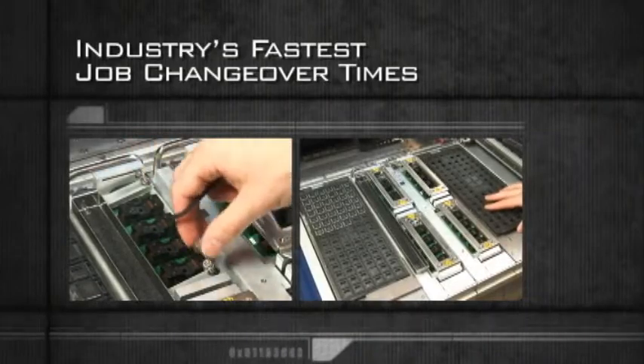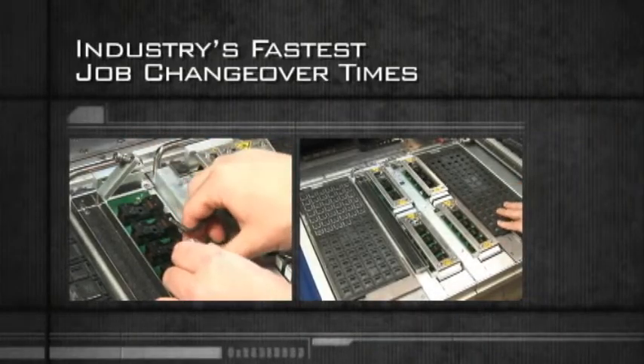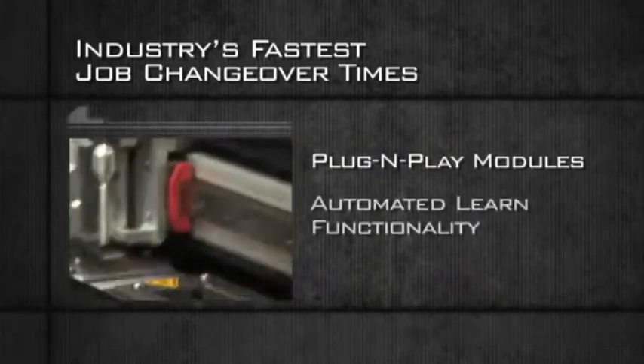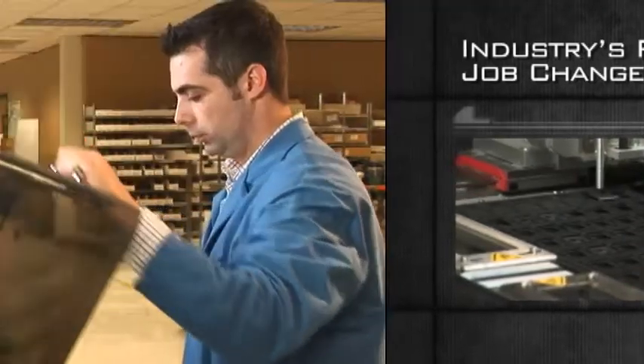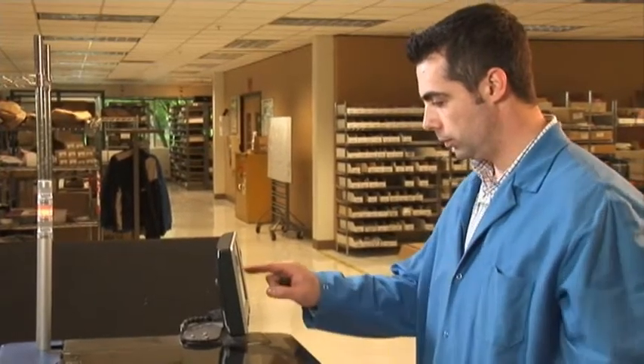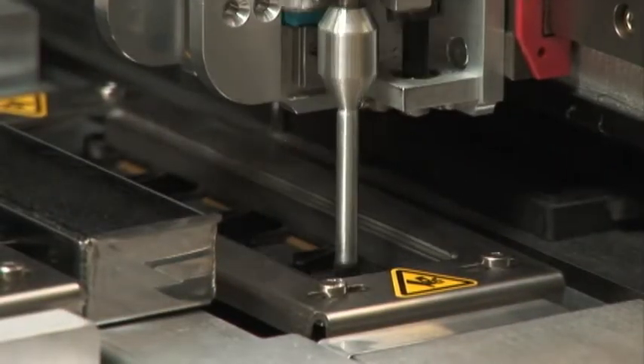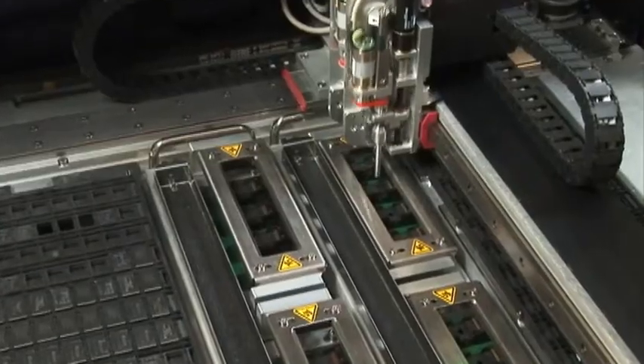The FLX500 also features the industry's fastest job changeover times using plug-and-play modules with automated learn functionality. By eliminating the human errors typically associated with manual programmers, the FLX500 delivers the highest quality results while lowering costs.